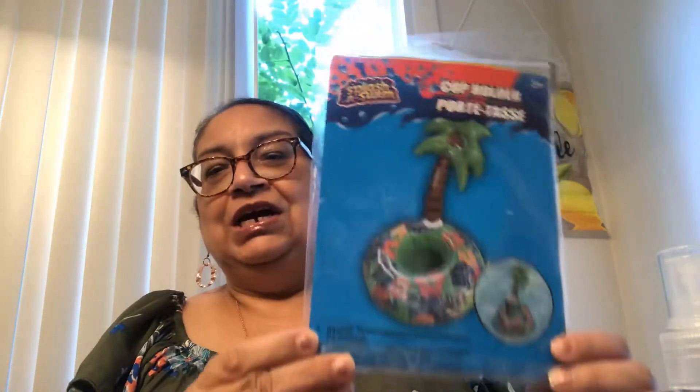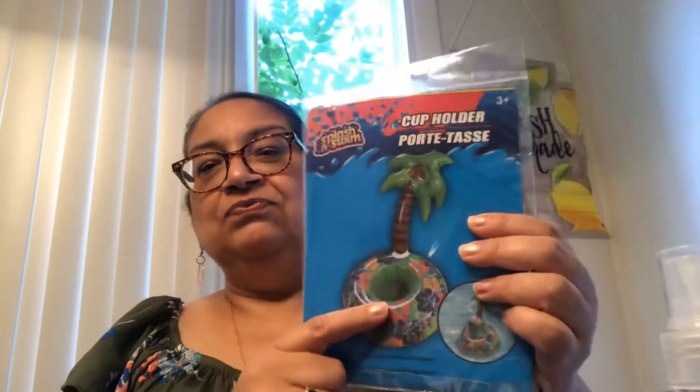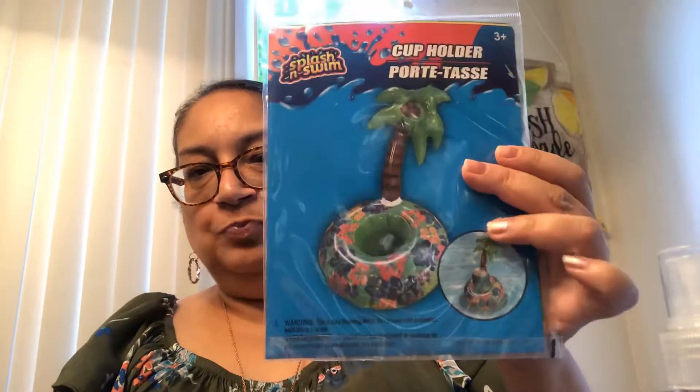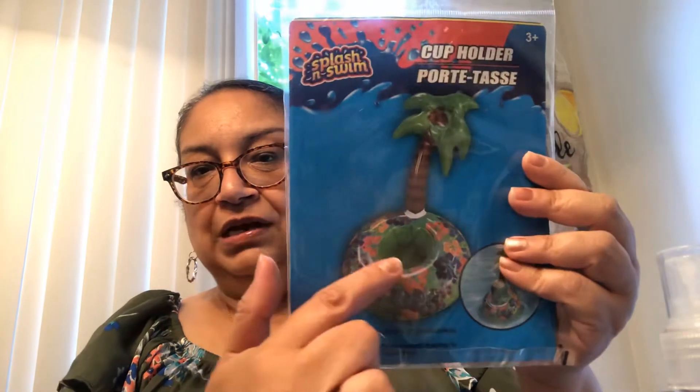The next items are for the swimming pool or the beach. This is so cute — it's a palm tree and it's inflatable. In the middle you could put your can of pop or your beer, whatever you like to drink, right in the middle. Just be careful that no one splashes in the pool because you will lose your drink. Or you could put it on the side on the grass if you don't want bugs to get in it. It has a little tropical print on the bottom — super cute for this summer.